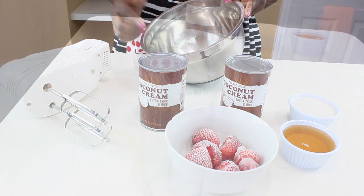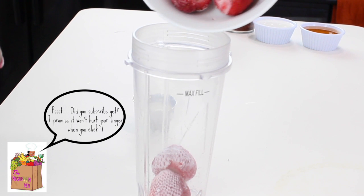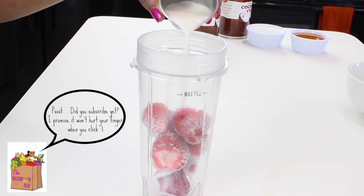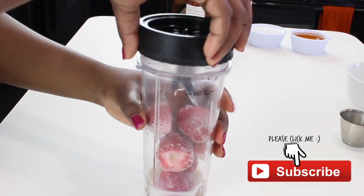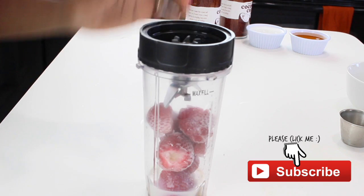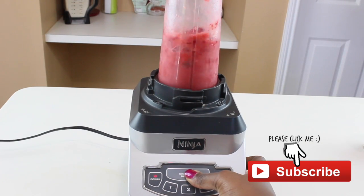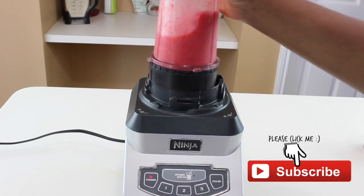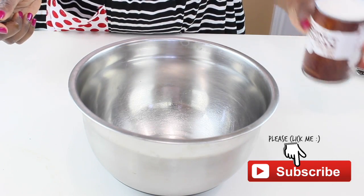Go ahead and add your strawberries to the blender. I'm also adding some almond milk to make it easier to blend. Now, because the strawberries are frozen, you might want to give it a shake from time to time to make it easier to blend. Once that's done, set it aside and start working on the ice cream itself.